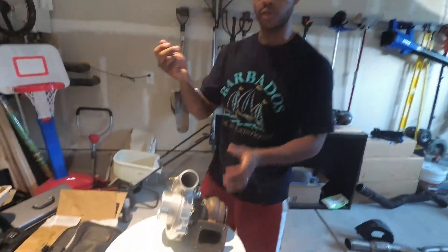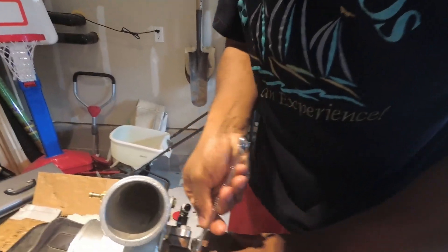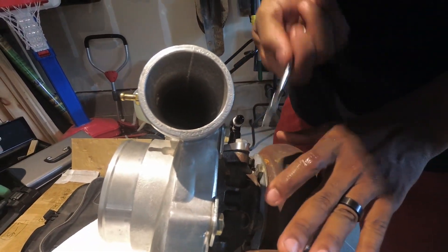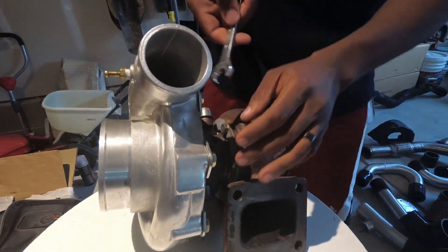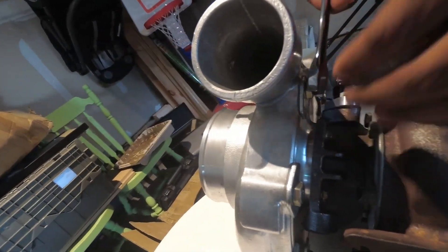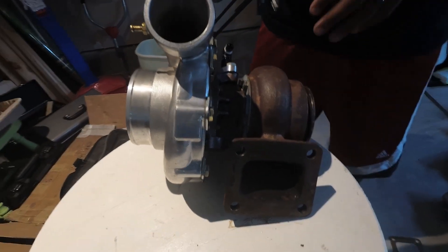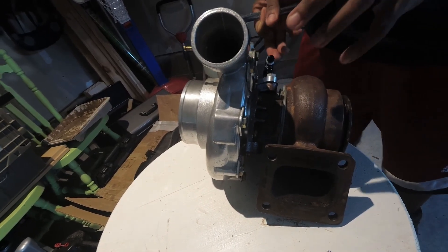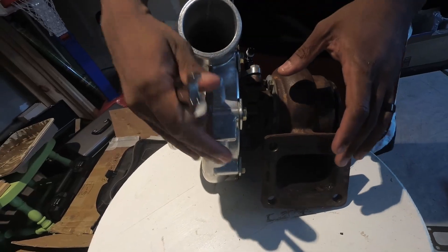To actually clock the turbo, it's really simple. Take a 13 millimeter and loosen these bolts — loosen them on both the turbine housing and on the compressor housing. You don't need to take them all the way out, just loosen them. That will allow you to start spinning both the housings and the center section.